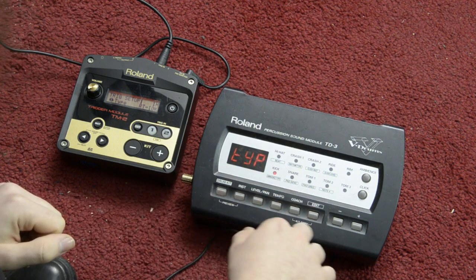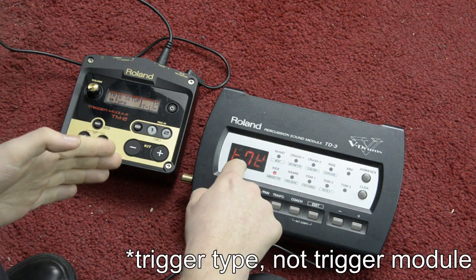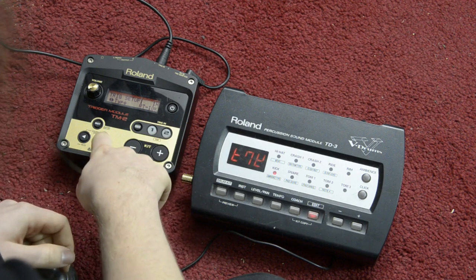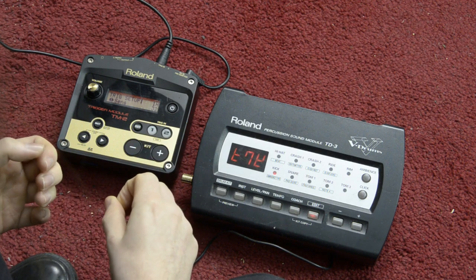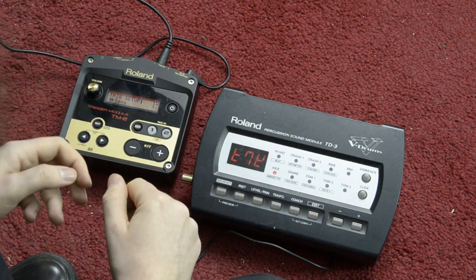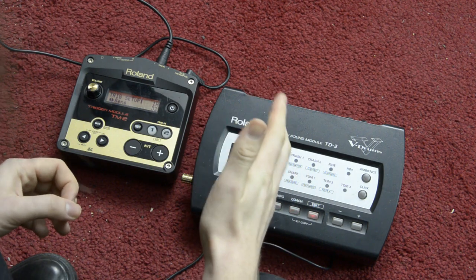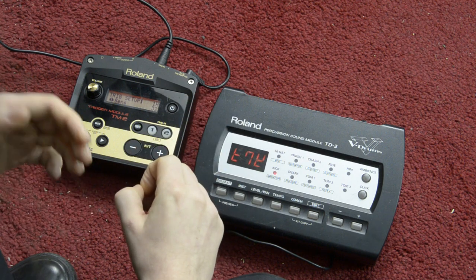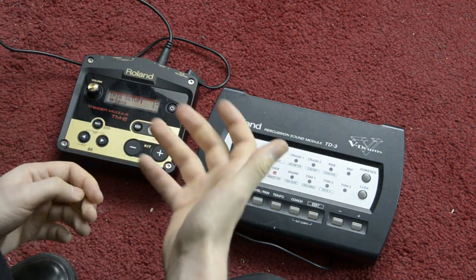On this module it looks very different — you can see the type listed as a code, and in the manual I can see exactly which trigger that code stands for. The next setting is Sensitivity: this is where you change how your playing dynamics affect the volume of the trigger sound. In extreme metal drumming you usually want always the same volume no matter how hard or soft you hit, so you set the sensitivity to the maximum. With maximum sensitivity, even if you hit soft, you always get the maximum volume of the trigger sound.